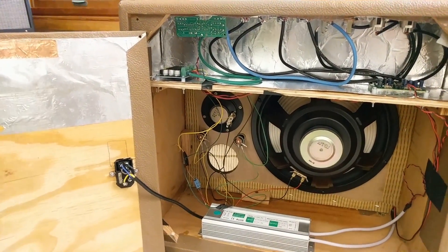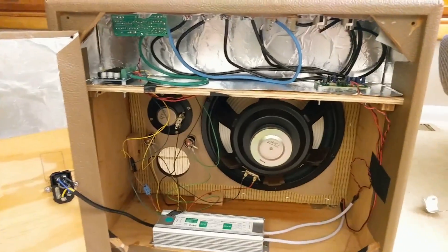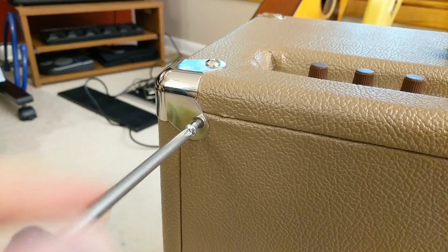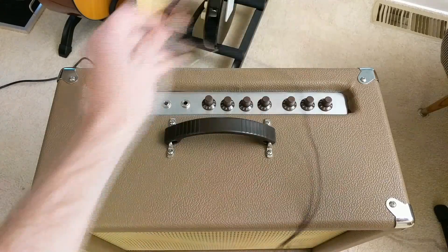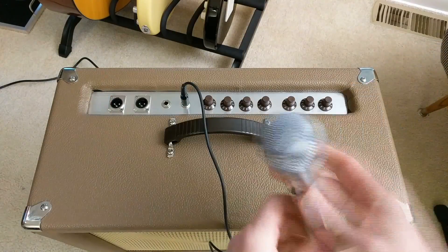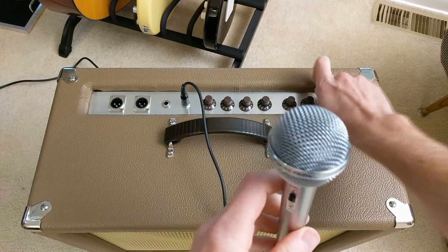I fit everything into the back of the cabinet, attached the back panel with screws through the corners, popped the knobs on top, and turned it on.